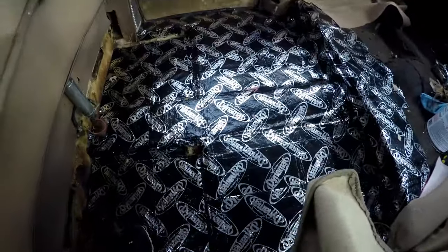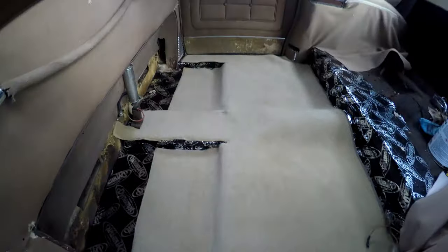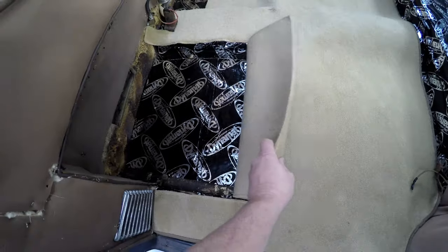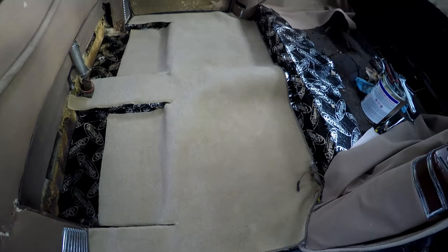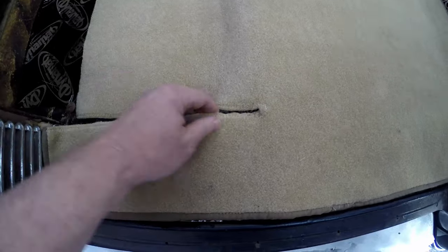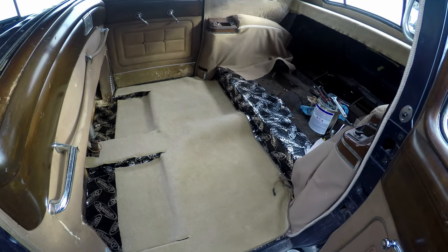We're going to put this carpet in that I was sewing and see what it looks like. This carpet is going to be over top of the under carpet — there's going to be two layers of carpeting. There's going to be carpet that goes up underneath the seat, and this is going to be like a big rear floor mat. My seams look a lot better than what they used to. Got a lot to do, a lot of gluing. Beautiful car though.